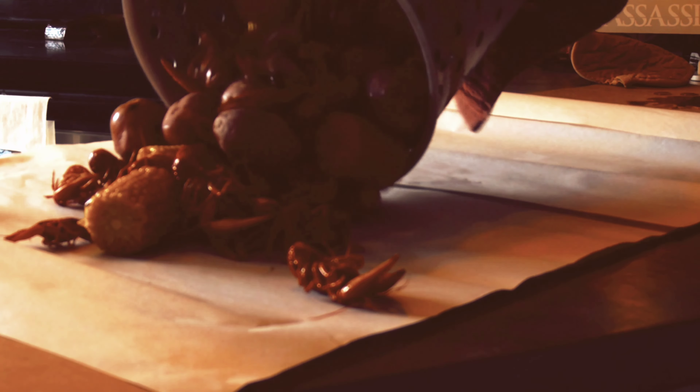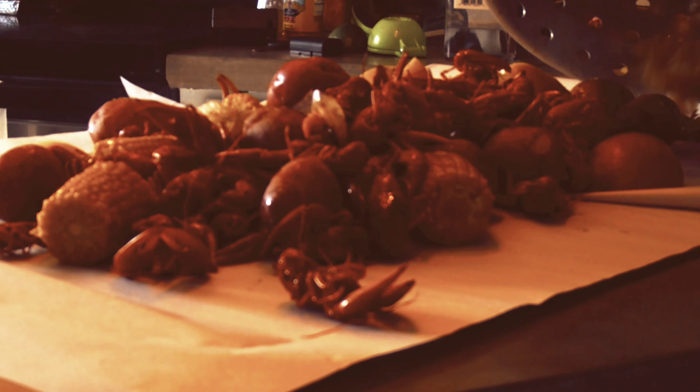Pull them babies out, serve them up. And bon appétit, baby. Enjoy. Get dirty.